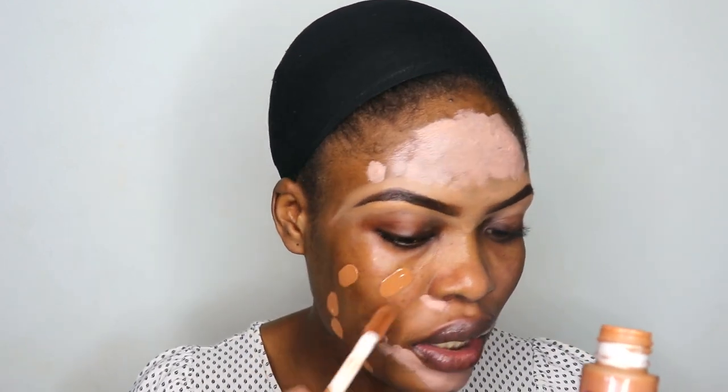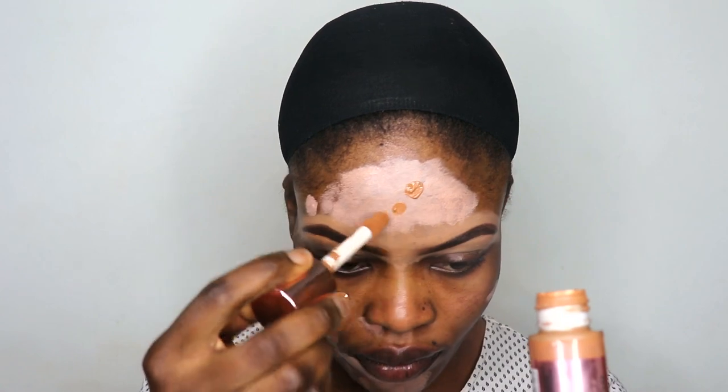Now that I'm done with that, I'm going in with my foundation. The foundation I'm using is the Revolution Conceal and Define Foundation. I'm taking about three pumps — I love this foundation because it gives me the coverage that I need. I'm not going to use the beauty blender for this; I'm going to use my brush to blend it into my skin.